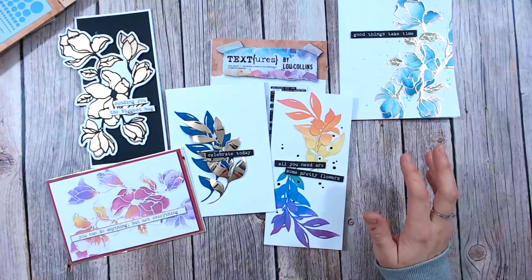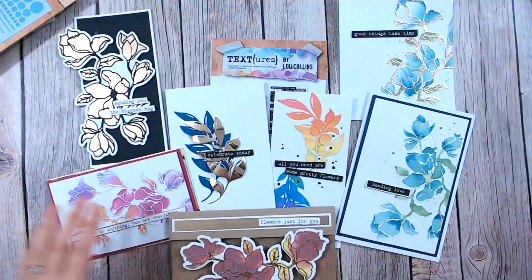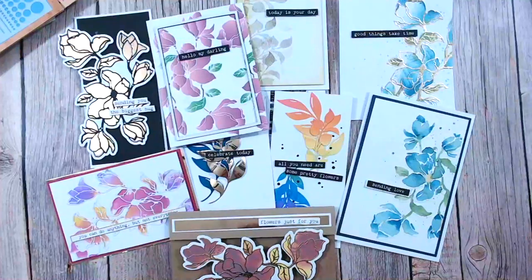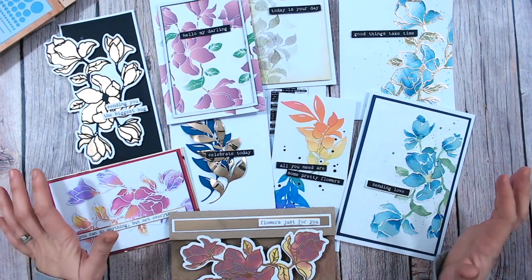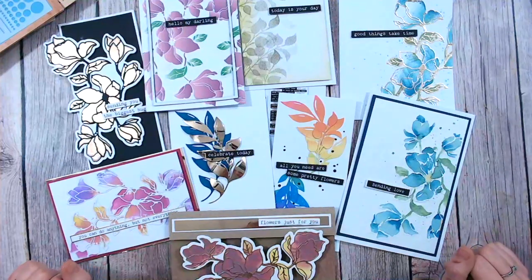You can see how I've literally been using them on every card here, both in black and in white — 'sending love,' 'flowers just for you,' 'this is your day,' 'hello my darling' — lots and lots that you can really play with within the Magnolia Drive collection. I hope you love this as much as I do. Keep tuned to my channel — I'm going to have loads of different tutorials and projects using all of these coming up very soon, with so many techniques to show you. Please do subscribe if you haven't already, and check out the link below to guide you to where you can browse and purchase everything I've just shown you. Thank you for joining me and I'll see you again very soon!